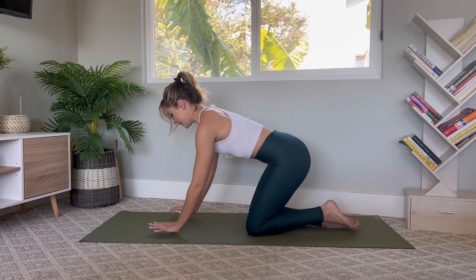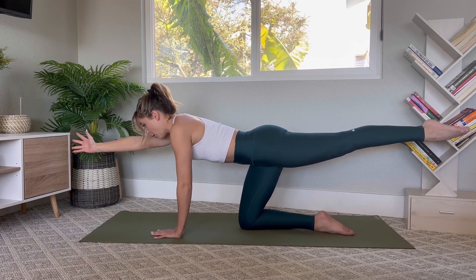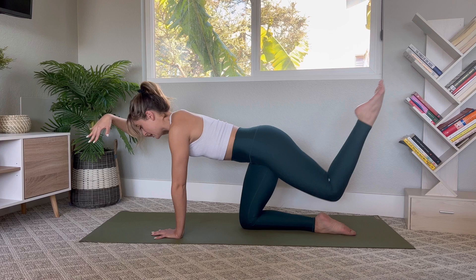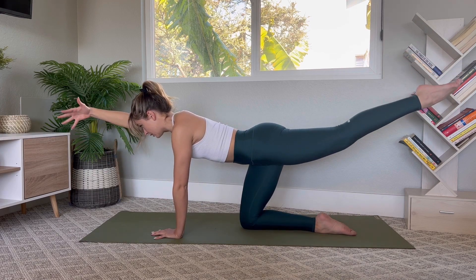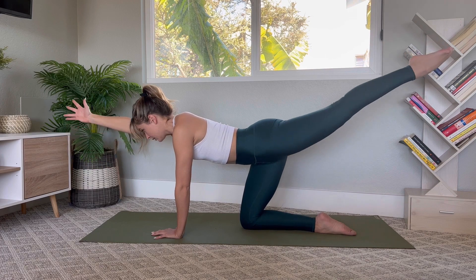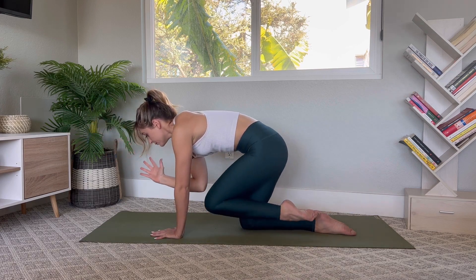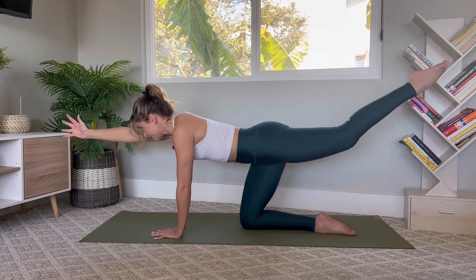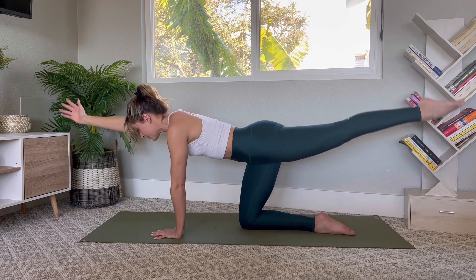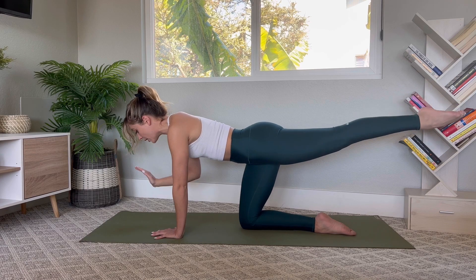Come to hands and knees. Extend your left leg long right back behind you, right arm extends out in front, palm is neutral. Pull up through the belly, find length through your spine. Right elbow to the left knee, then shoot it back out. Inhale to pull it in, exhale to send it out. Seven, six, five, stay strong through the belly, four, three, last two, last one. Take our pulses for ten, nine, eight, seven, six, five, four, three, two, one. Place the hand down.